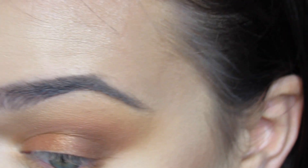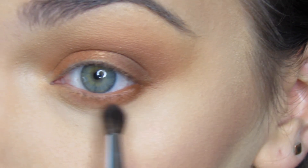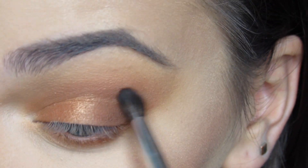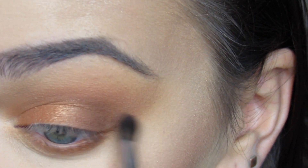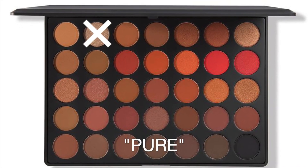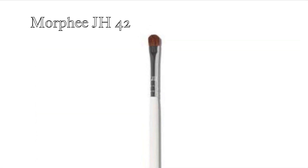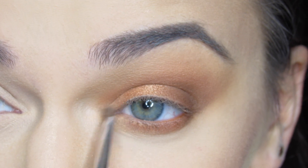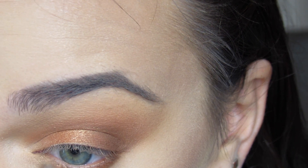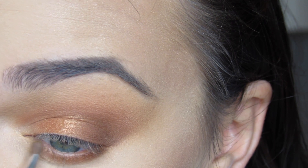I then blend out the bottom lash line with the Sigma E25 using the shade Tan, and go back in with the JH40 using the shade Luxe to really blend out my bottom eyelid. Then I highlight my inner corner with the shade Pure, which is a beautiful golden cream chrome shade, using the JH42. I bring this up just a tad into the upper and lower lash line — it's a beautiful creamy gold shimmer color.